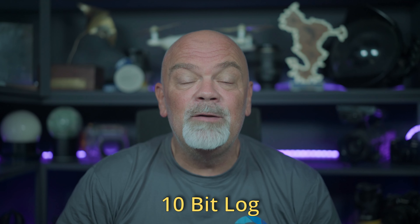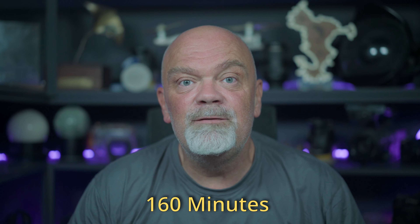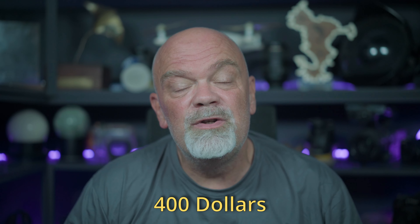This camera is very robust, very good quality. One of the things I really appreciate is that you can use log mode and 10-bit color, so it's really easy and nice to color correct it. The camera has two touch screens — one in the front that is 1.4 inches and one in the back that is 2.25 inches. The battery size is 1770 milliamps, giving you about 160 minutes of running time. The price is about $400, which is a little bit less than the competition.